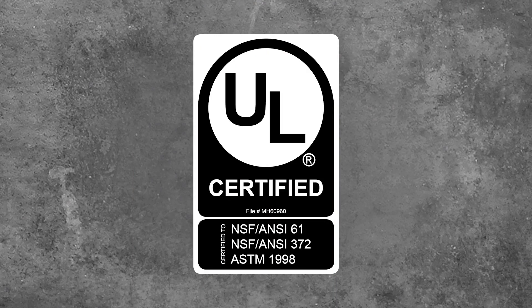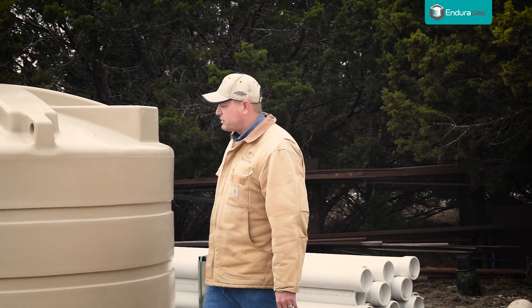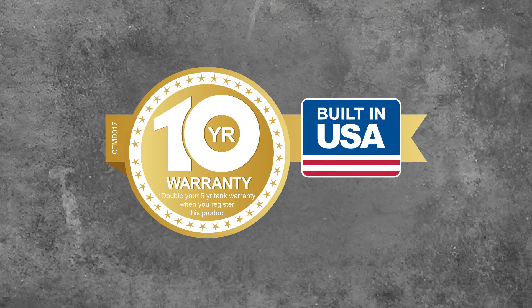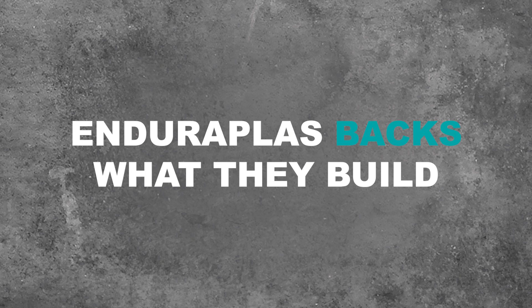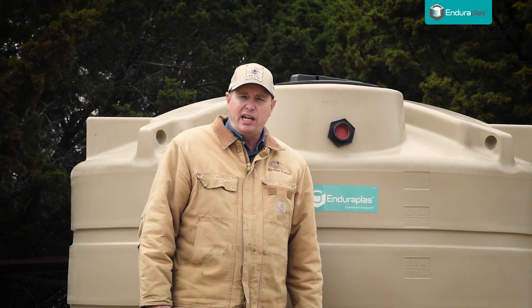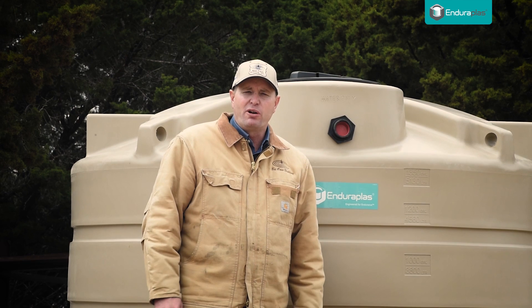All Enduroplast water tanks are UL certified to meet NSF standards. So it's obvious — this tank is the smartest, the toughest, the most durable poly tank in the industry. As a matter of fact, it comes with an industry-leading 10-year warranty. To me, that's real evidence that Enduroplast backs what they build. The Enduroplast water storage tank is not just engineered for ease of use and reliability — it's engineered for endurance.